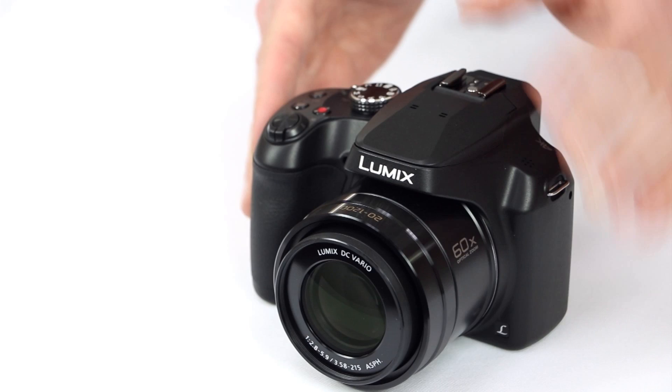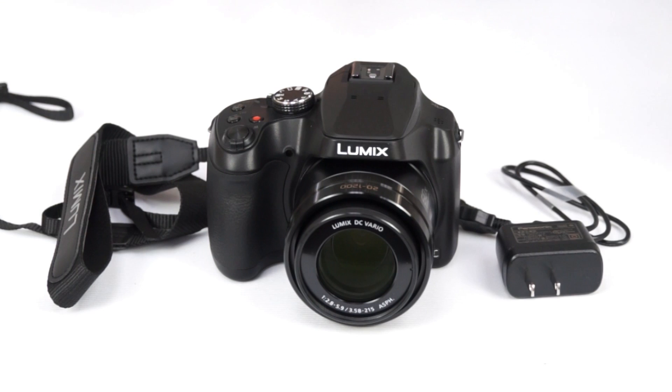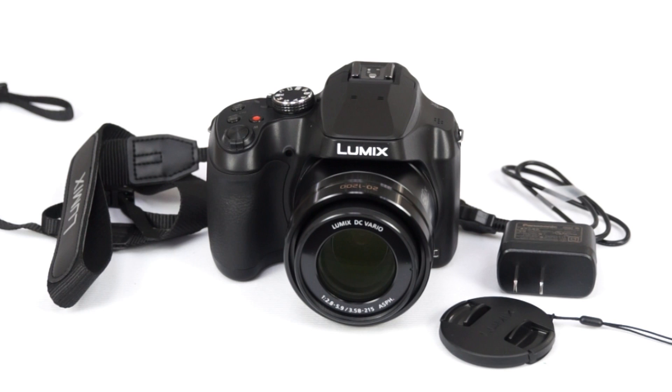It comes with a lithium-ion battery, a neck strap, a charging adapter, a USB cable, and even a lens cap. All of this is available for under $400, and you can get it right now at Kometa.com.